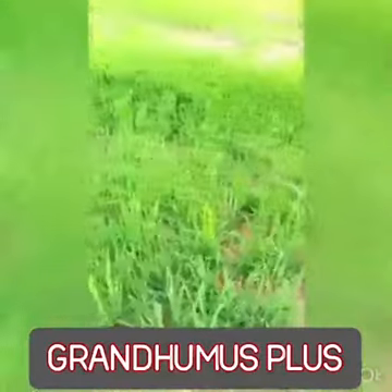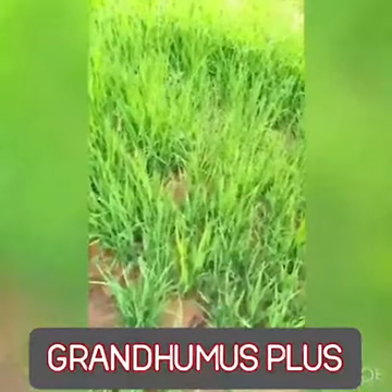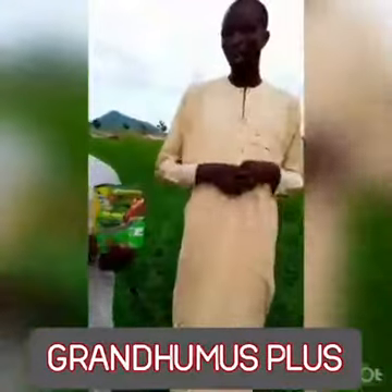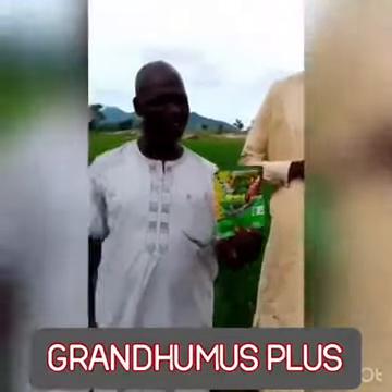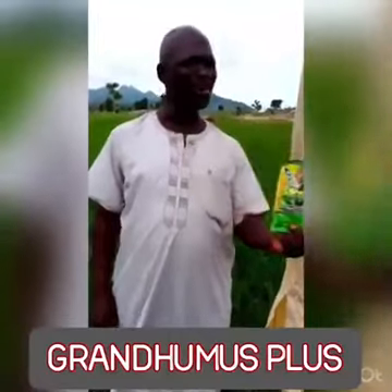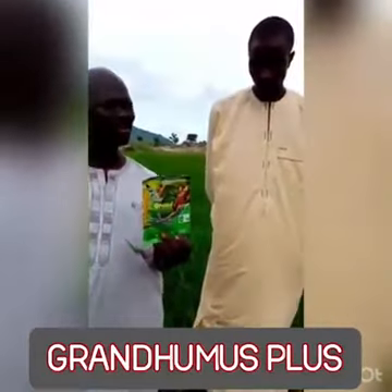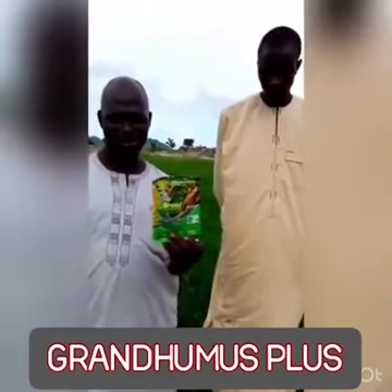So we say alhamdulillah. And I advise people to use this organic fertilizer — it is very active and very effective. This is my advice to my neighboring farmers. So viewers, we have seen it. This is practical. We are beginning to see the effect. We hope all others who are doubting whether it is working will clear away their doubt and come and apply this. Thank you.